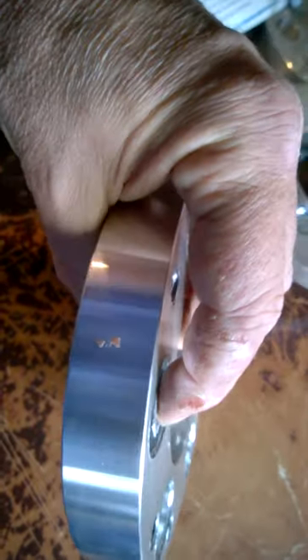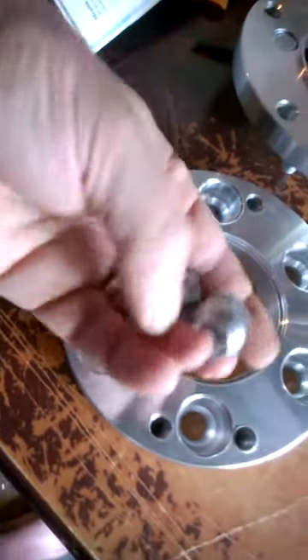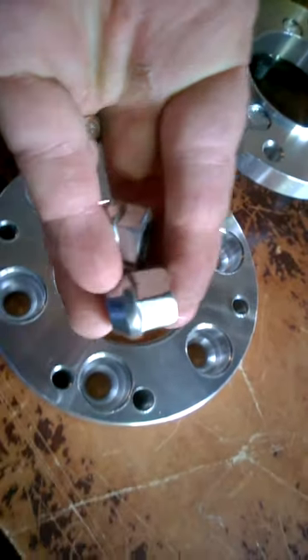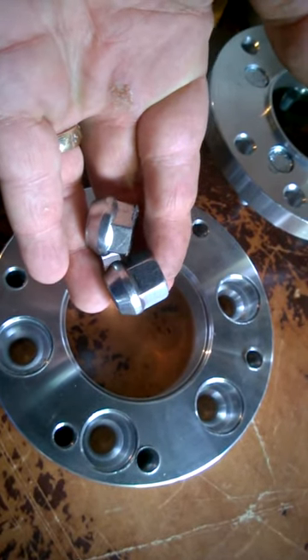So you have to grind the lug nuts down completely so they don't stick up past this surface and hit the second piece. That's about what we end up with afterwards — you grind the top of the lug nut off right there. Instead of tall like the one on the right, you take about half the hex off, like the one on the left, and then they're small enough to fit in there.